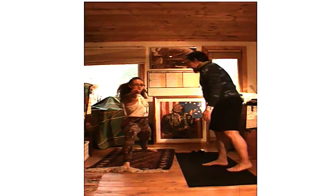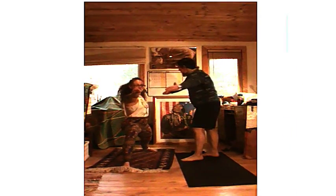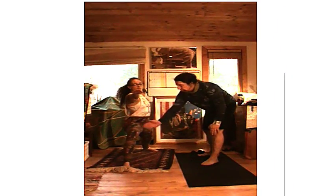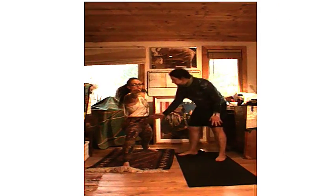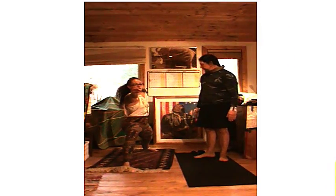In warrior two, find your chest nice and broad. Imagine yourself at your widest points — fingertips to fingertips. Your knee above your ankle, 45 degrees in your back leg. You should have a lot of strength in this back leg. Abdominals firm. Nice form. Let's sink back into warrior two.